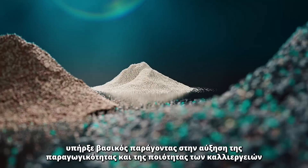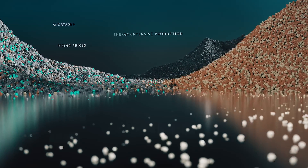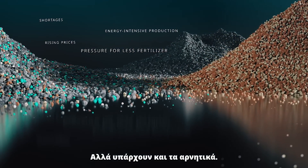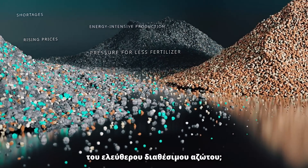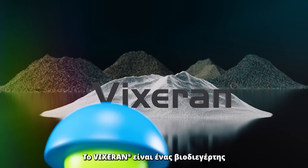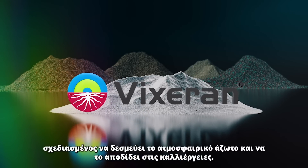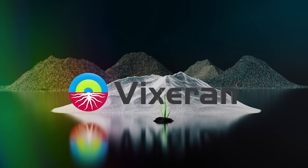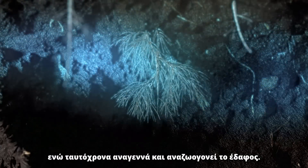Nitrogen fertilization has been pivotal to the increase of crop yields and quality. But there are downsides. What if we had a process to fix freely available nitrogen? Fixerun is a biostimulant designed to fix atmospheric nitrogen and supply it to crops. It promotes growth while regenerating and revitalizing the soil.